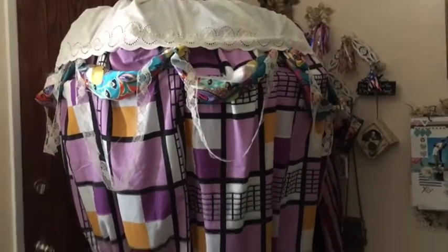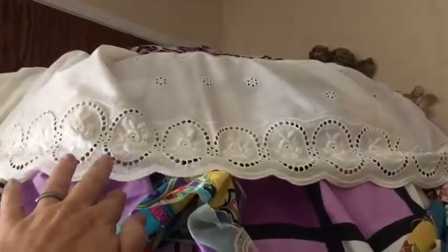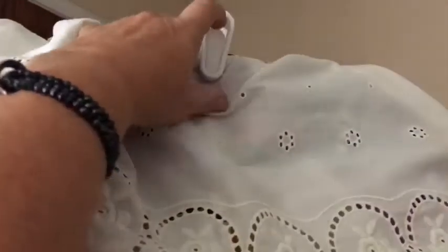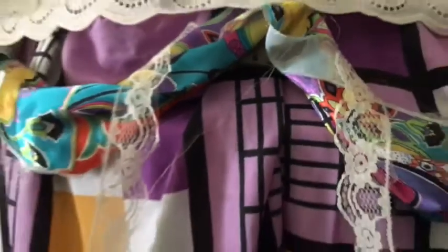Up here I've used an eyelet valance attached to a hula hoop. I use these clips and attached the tablecloth and the eyelet valance to it, then I just flipped them down so you don't see the clips. There is a small hoop up here and a larger hula hoop below it so that it bulges out.